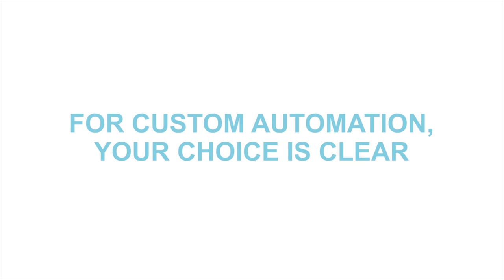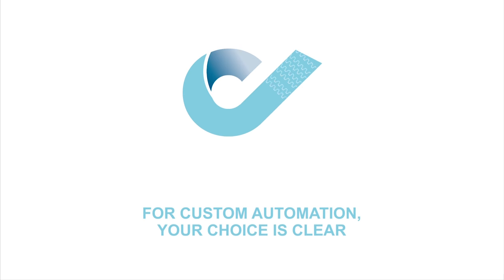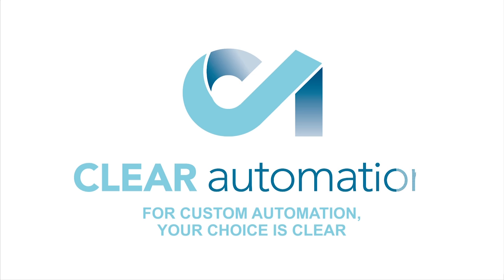For custom automation, your choice is clear. To learn more about FANUC America Authorized System Integrator Clear Automation, please visit clearautomation.com.